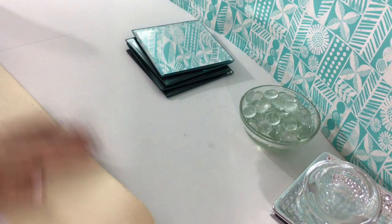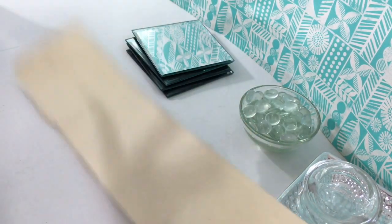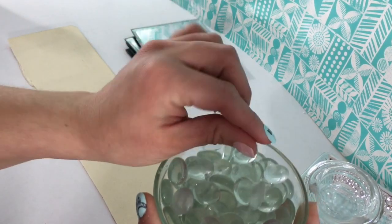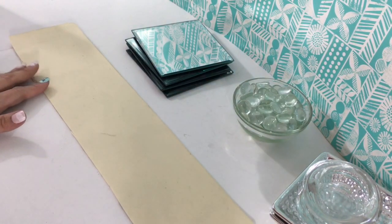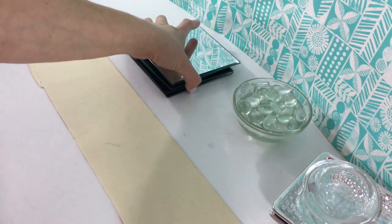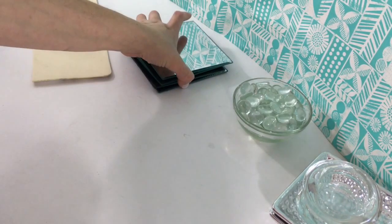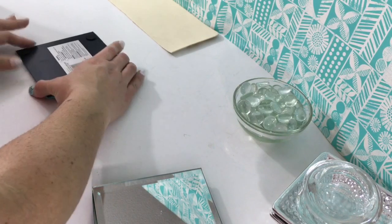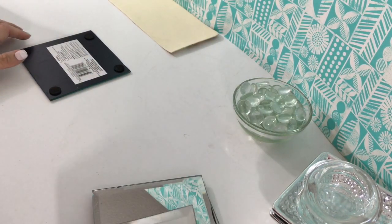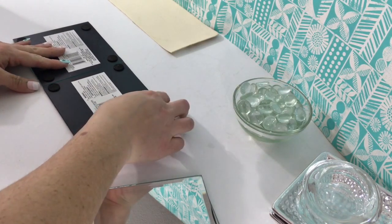I also have this table mat that I was getting rid of, so I just cut a piece to fit right into the center of the back of the mirrors just to hold them all together. You could use a piece of wood or something — I just wanted something really flat, and since it's going to be laying flat it's not going to be a big issue anyway. I'm going to be using hot glue for the sake of this video just so it will be quick, but then I'm going to go back and add the E6000 glue.